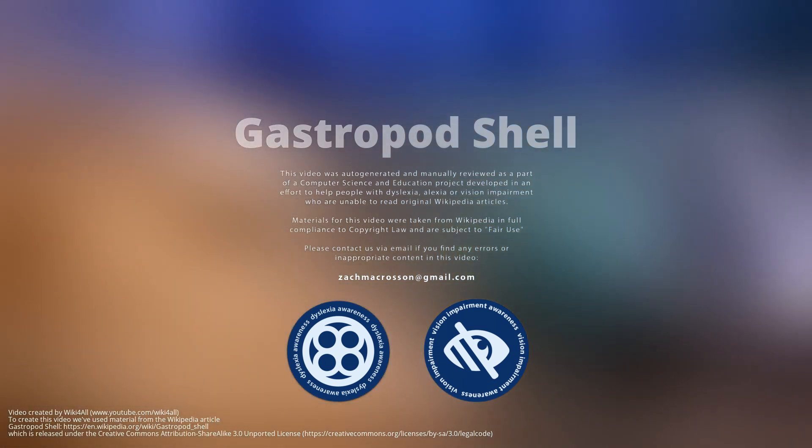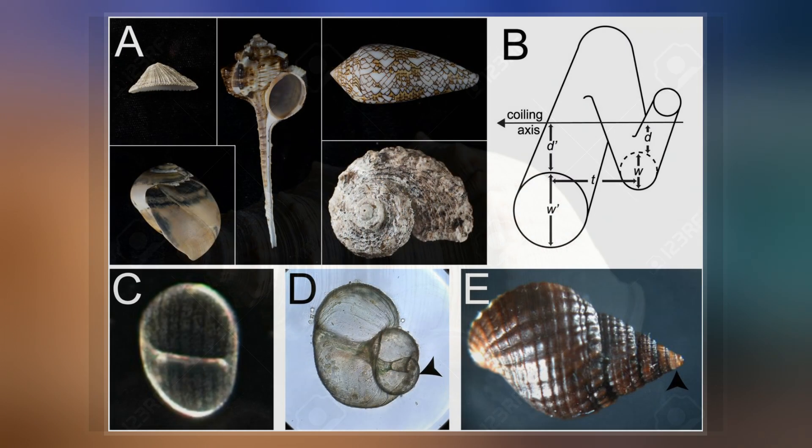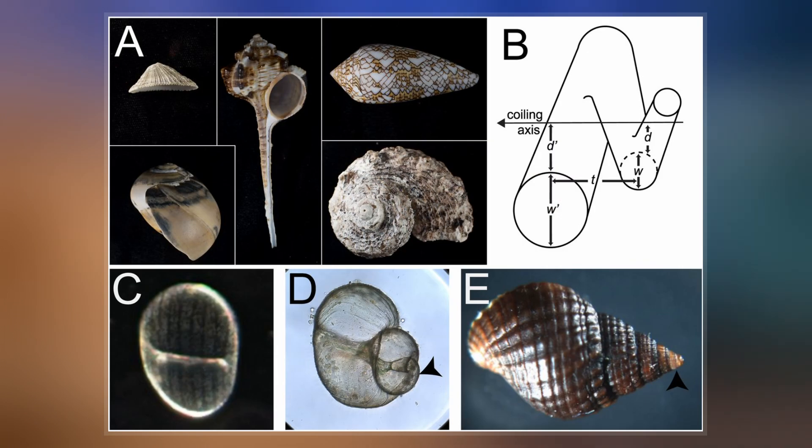The gastropod shell is part of the body of a gastropod or snail, a kind of mollusk. The shell is an exoskeleton, which protects from predators, mechanical damage, and dehydration, but also serves for muscle attachment and calcium storage.